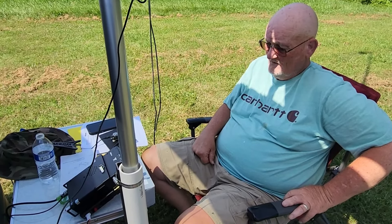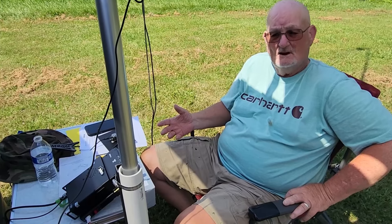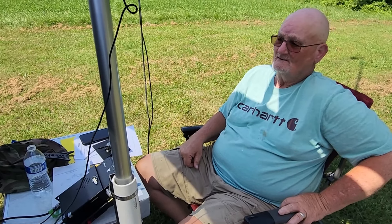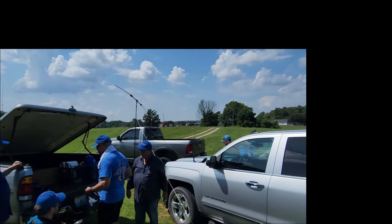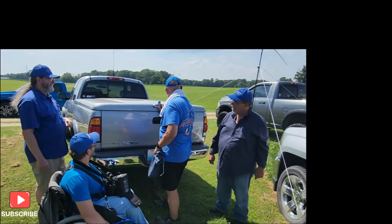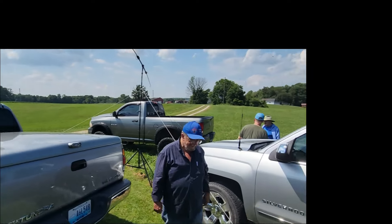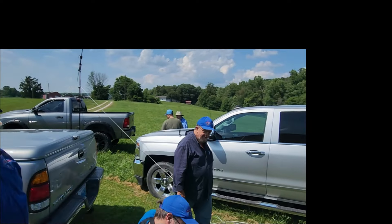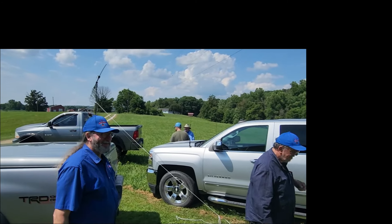How are you liking field day so far? Being out with you guys — I mean, that's kind of what it's about. Absolutely. Well, Brian's here with the camera, catching me threatening people again. Once a California police officer, always a California police officer.